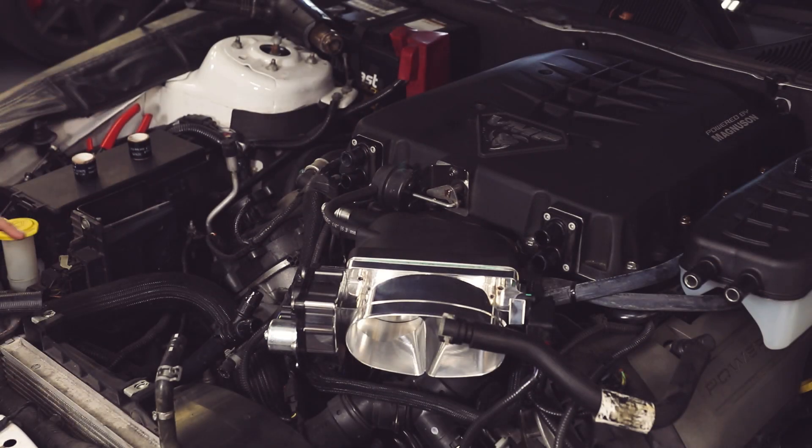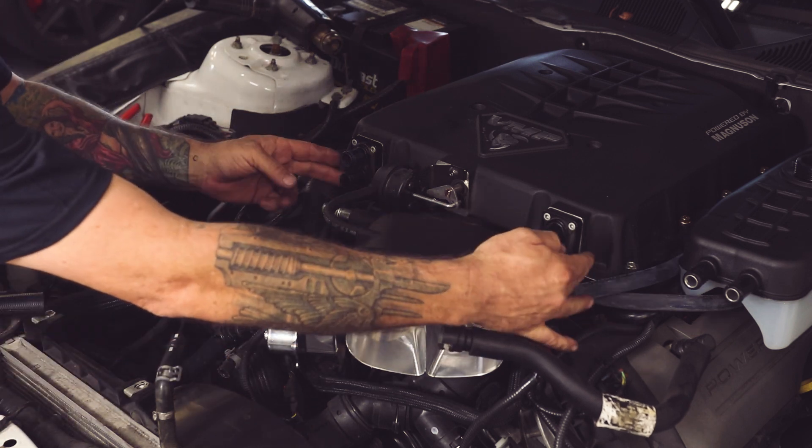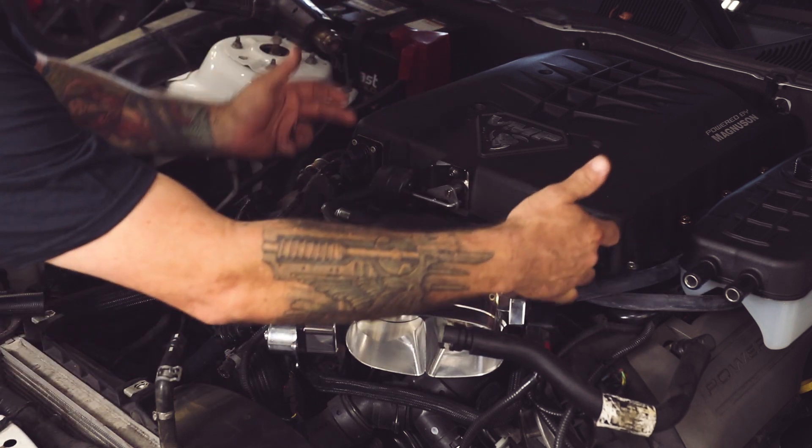Hose D and E will actually feed the bottom of the intercooler. Make sure it's fed from here and then it flows out through the top.